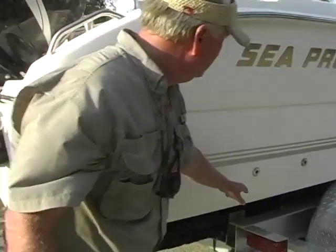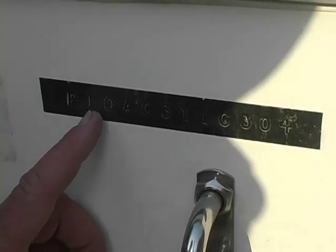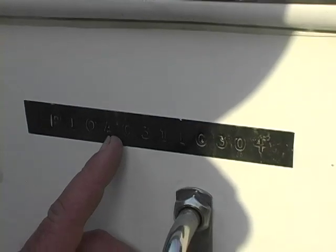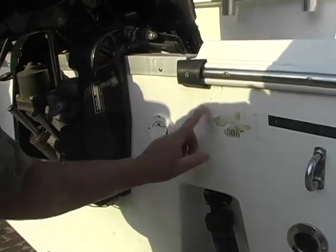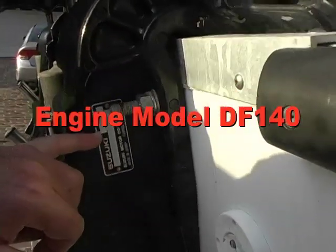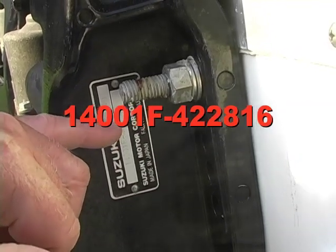Bilge pump — have to find out. Recessed trim tabs — people love them. The HIN number: PI-0O-AC-311-C-304. Self-bailing cockpit on the port and starboard side, and the splash well self-bails also. That's my sticker on there from where I got it at the sale — I'll clean that up. On the starboard engine, she's a Delta Foxtrot 140, serial number 14001F-422816. Made in Japan.